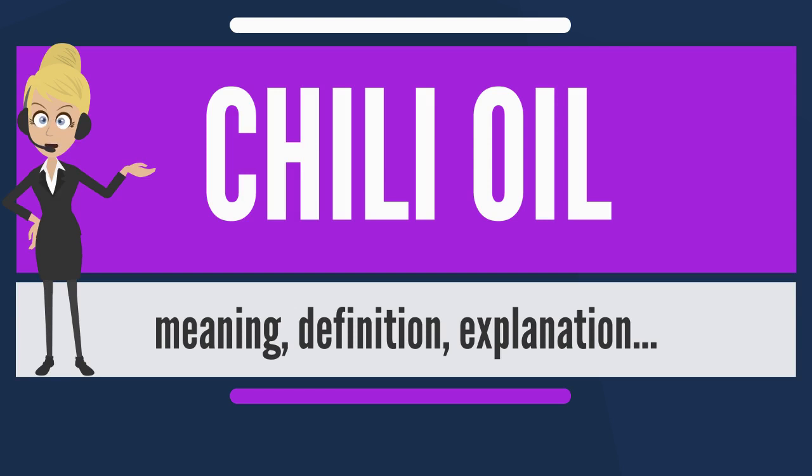It is sometimes used as a dip for meat and dim sum. It is also employed in the Korean Chinese noodle soup dish jjampung.